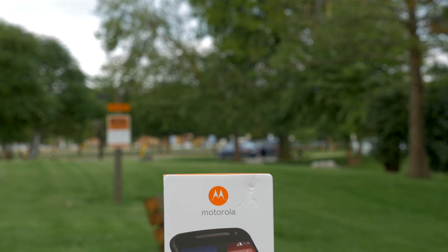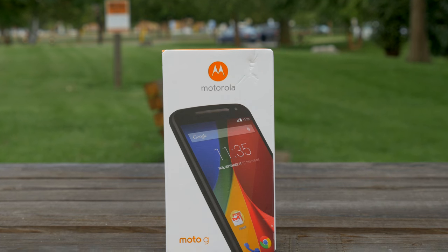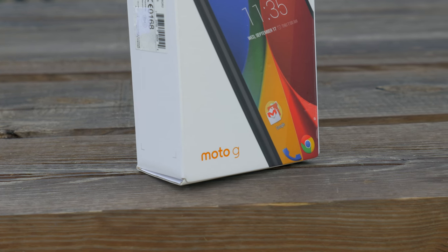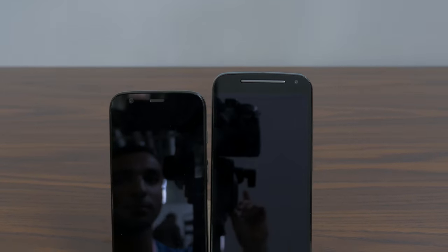What's up everyone, it's Marco from phonedog.com and this is the brand new Motorola Moto G — the second generation Moto G, basically the second iteration of the best-selling Moto product ever made by Motorola. This is a combination of an unboxing plus some first hands-on from the Moto event last week.